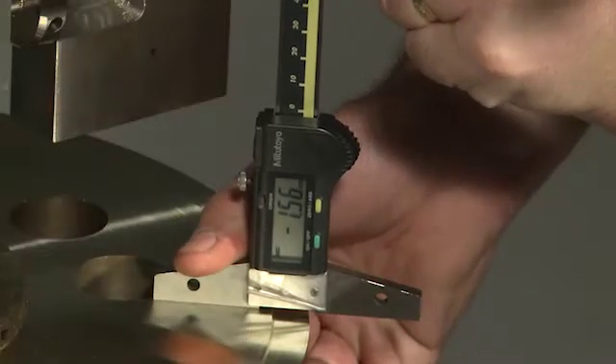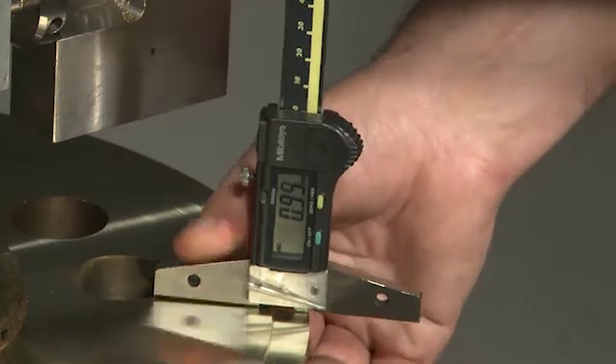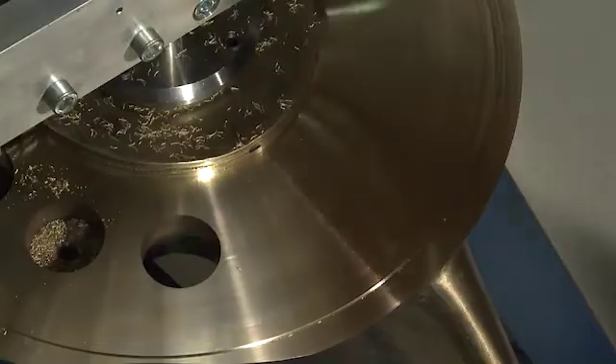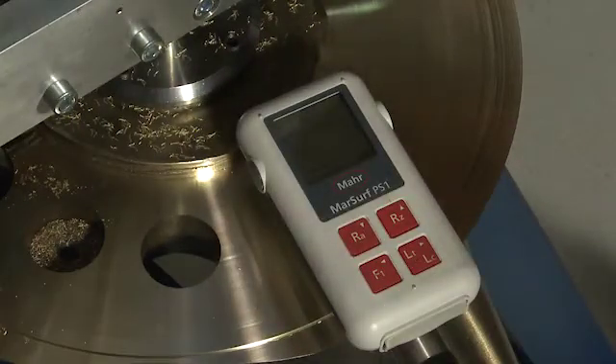When both surfaces are completed, measure the height of the sealing surface again to make sure that the profile is maintained. If needed, measure the surfaces of the propeller to document the end result.